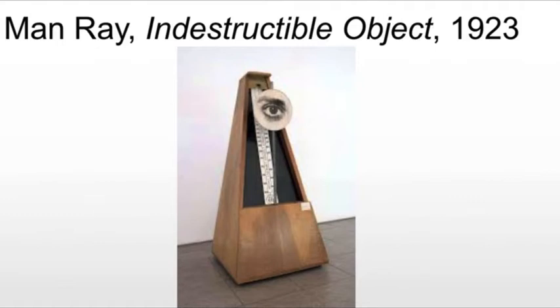He's distraught, so he replaces the original eye with a cutout from a photograph of Miller's eye. Though he attaches only a fragmented image of Miller to the metronome, the accompanying instructions suggest that for Man Ray, the object was an emotionally evocative portrait.